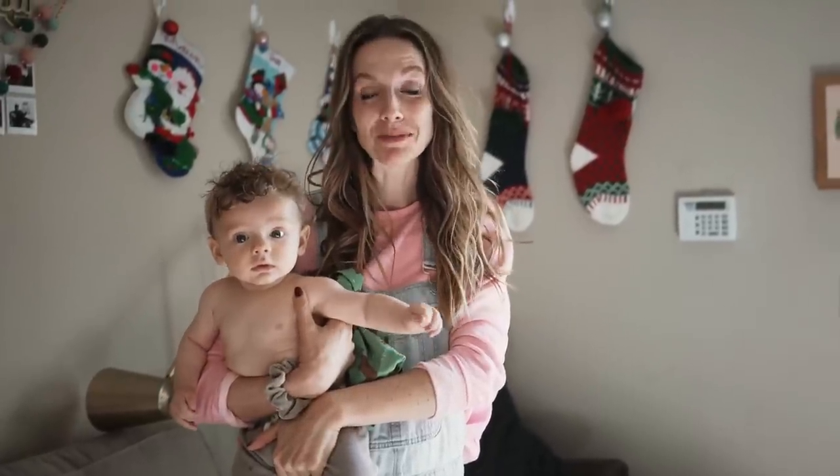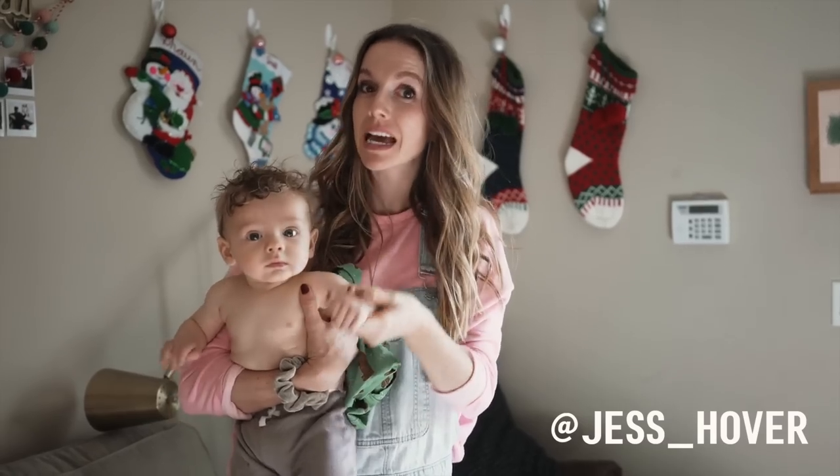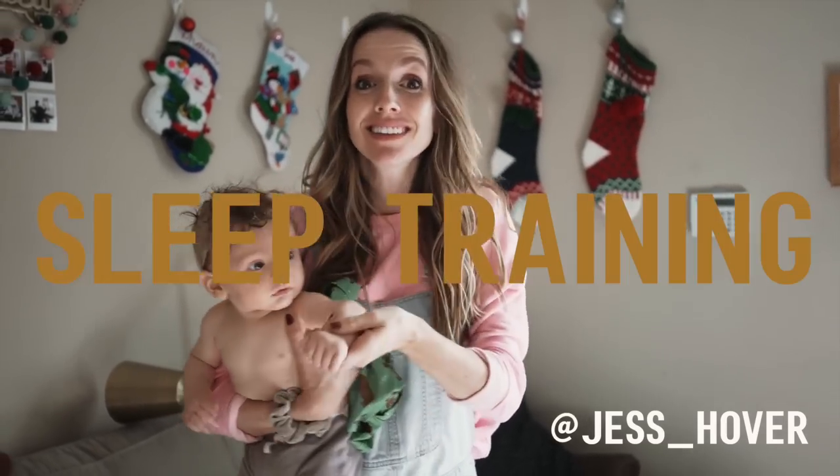Hi everybody, welcome back to my channel. My name is Jessica Hover and this is Wilson Hover. He's five months old. Today's video is all about sleep training.